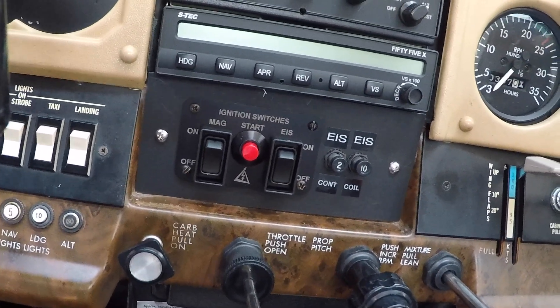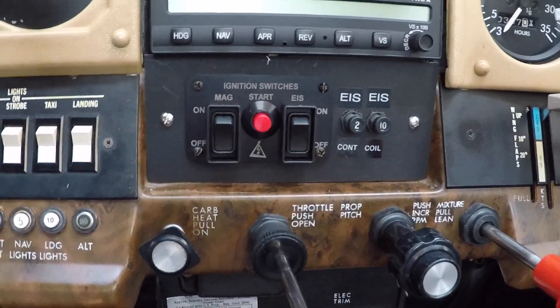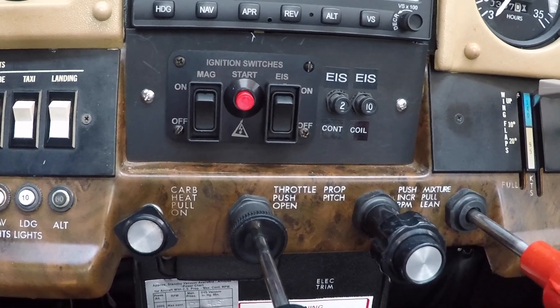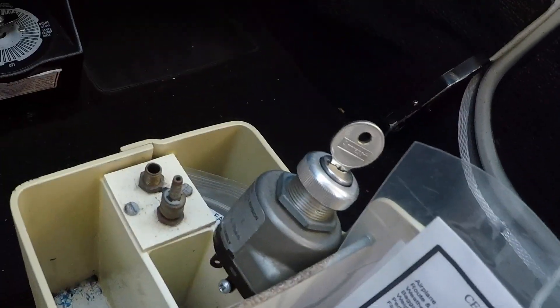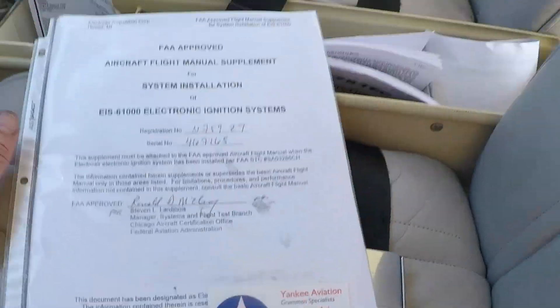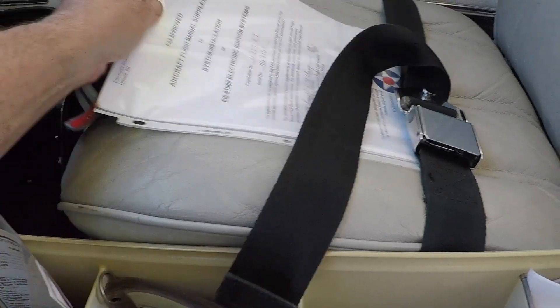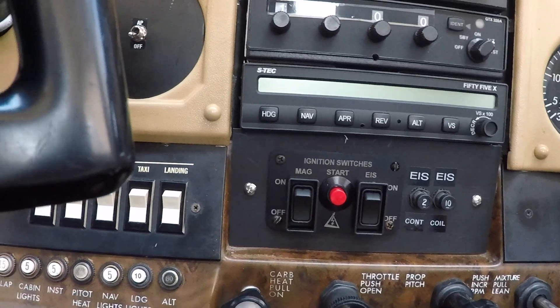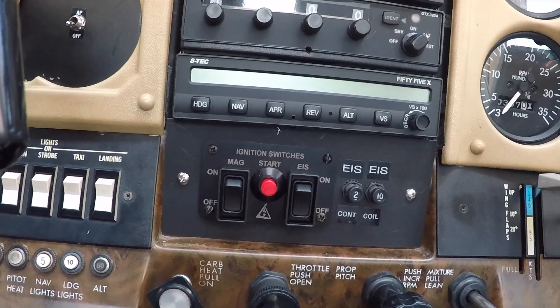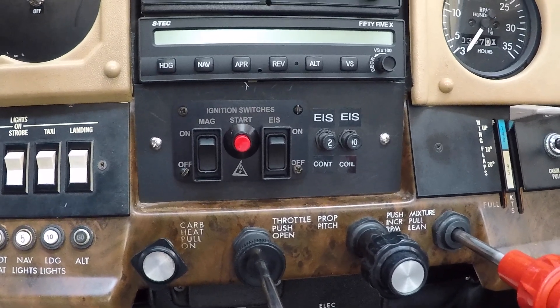We've put in the EIS switch panel and wired in the breakers. We've done operational systems checks — everything in the airplane is working as it's supposed to, including the new electronic ignition. We've completely removed the old ignition switch and put in a rubber plug; that ignition switching is now in the new panel. Finally, we have all the paperwork and the 337 for them to use in flying the airplane. This completes another installation of an EIS — the first one we've done in a Cessna, but it operates just like normal. We hope you found this useful. Have a good day flying the Cessna.